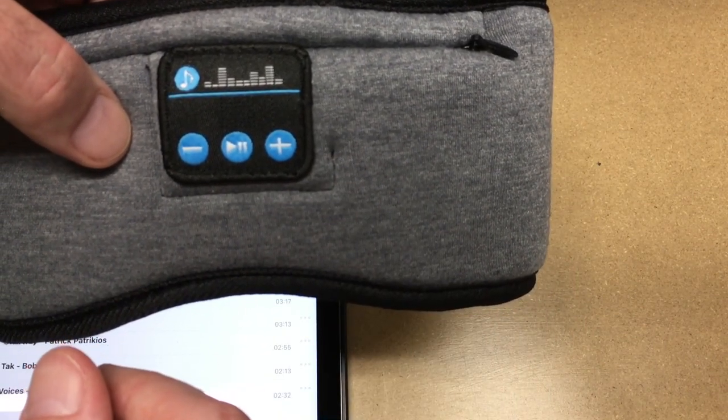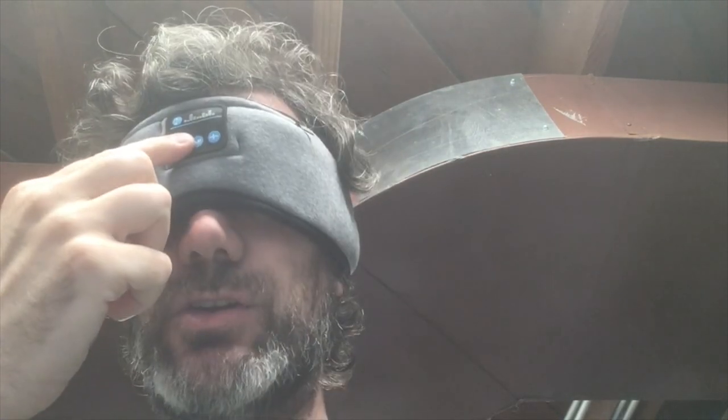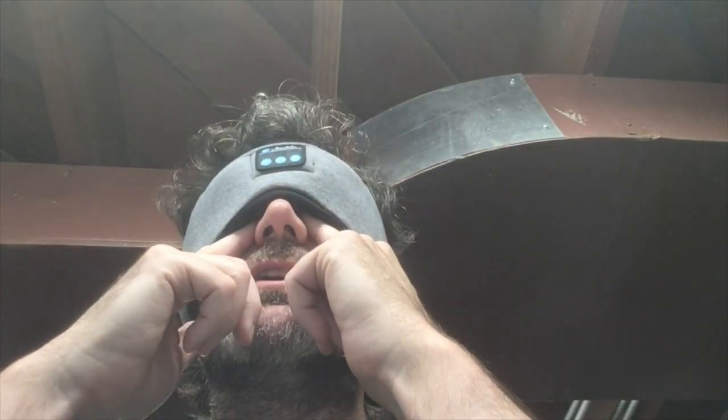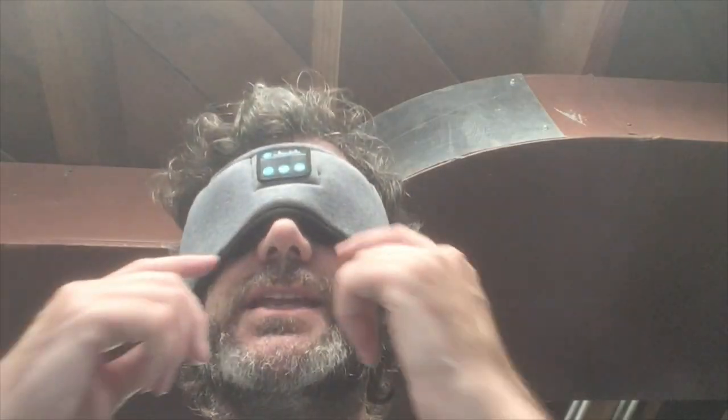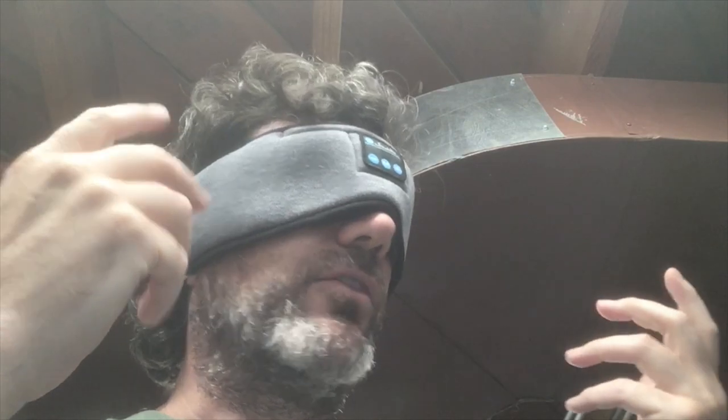I'm going to put this on and turn the camera so you can see how it fits on my head. The controls are right here — I can press the middle button to turn it on, press again to play, and hold minus to turn the volume down. There's a little black flap I pull down to help block light under my eyes. There's still a little light coming through at the top and bottom, but in a relatively dark bedroom this would block out all the light. With that flap pressed against my face it's very dark but very comfortable — no irritation on my nose. The speakers on the side slide back and forth to position directly over your ear or adjust forward and backward.